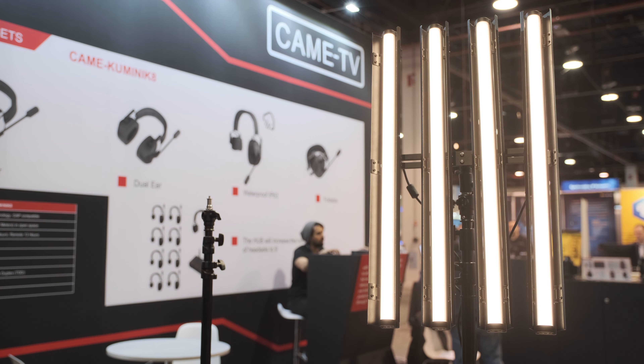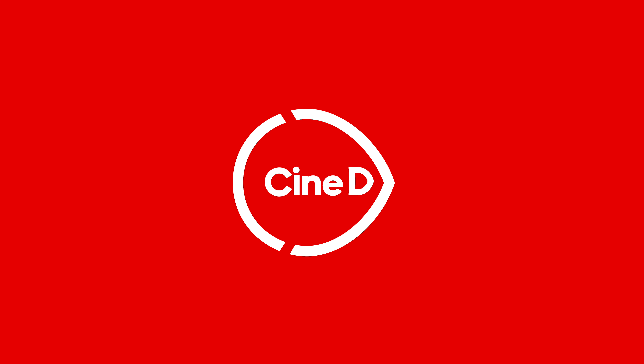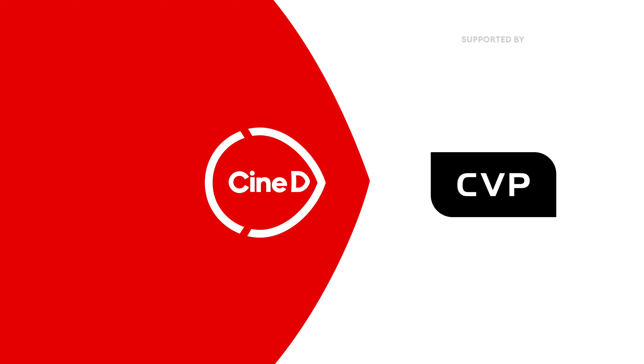This is the Andromeda Mark II from CAME-TV. This is a CineDi Gear News video, supported by B&H and CVP.